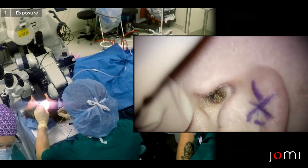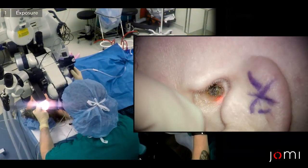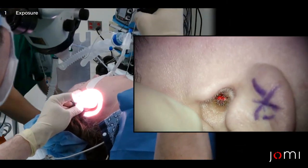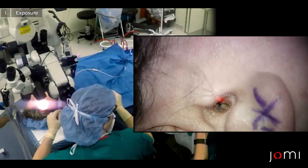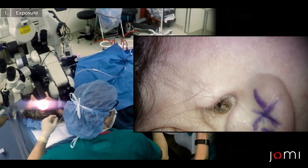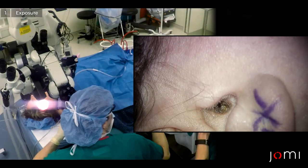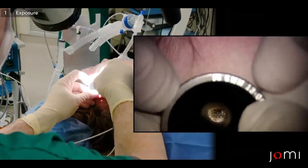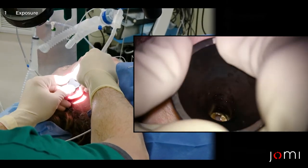This woman has eustachian tube dysfunction and has a globally retracted eardrum. She's had eight sets of tubes in the past. What we're going to do is take a six speculum and perform a laser myringoplasty, which tightens the eardrum and allows the collagen that's all stretched out in the middle layer of the pars tensa to snap back to its native configuration.